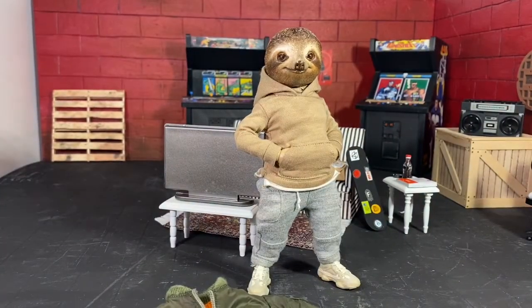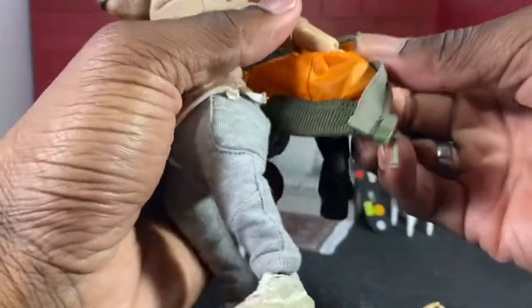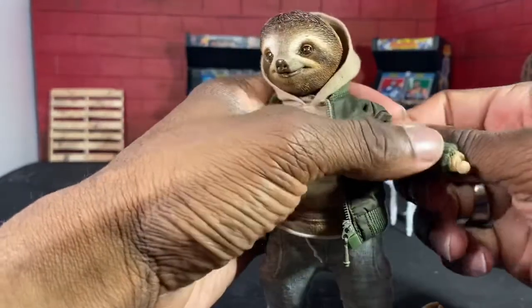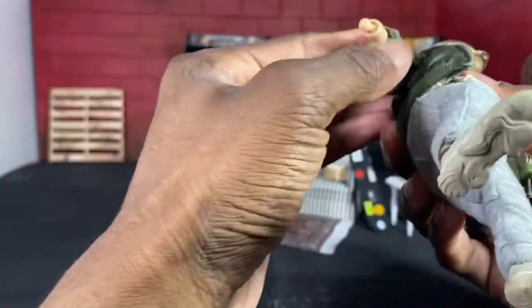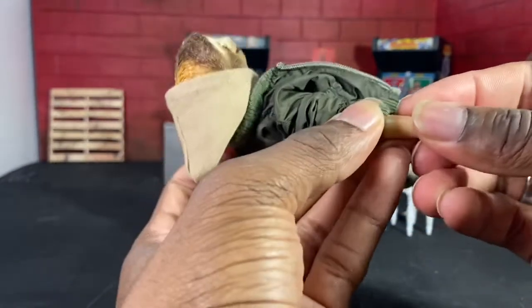I'm going to go ahead and pop those wrists off and put the jacket on so you guys can see what it looks like. These figures look dope, man. I love to see stuff like this. I blame it on Mezco — when they gave us Gomez, that kind of did it for me, to see this kind of thing. It really works and I'm loving it. Let's get those arms in there. Some of the other hands you will have to heat up in order to get them to fit right.